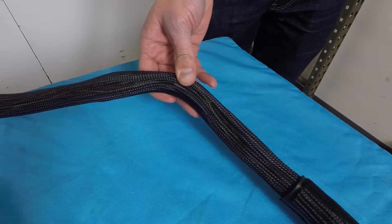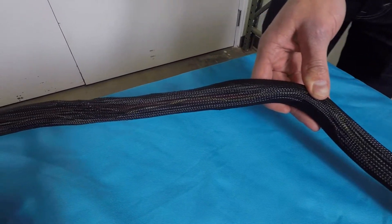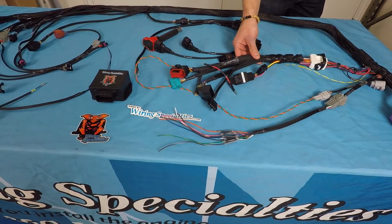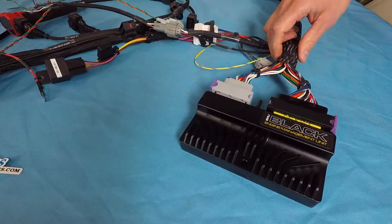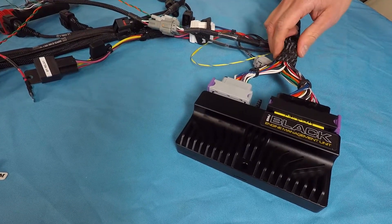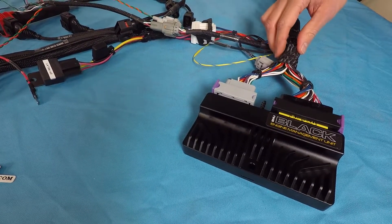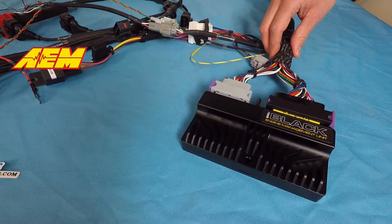As you can see, we wrap all our pro series engine harnesses in this lightweight braided nylon sleeving. The pro series engine harnesses are also designed in a fashion to be tucked and sleek in the engine bay. This harness here is pinned for an ECU Masters EMU Black, but we have a variety of different aftermarket ECUs that we support.